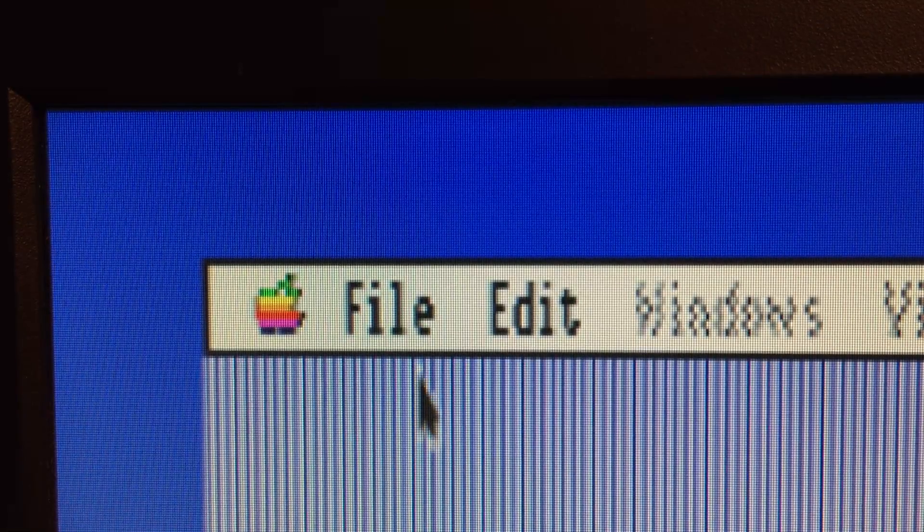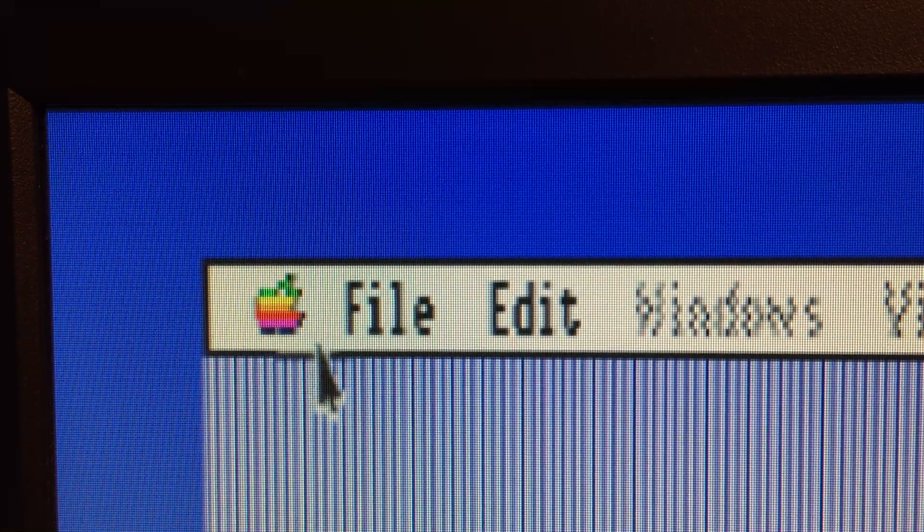So now that we've taken a look at that, let's take a look at how the Nishida Radio option does in different graphic modes compared to the Gonbez — and we'll even throw in a regular old TV to see what that looks like.